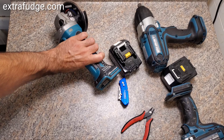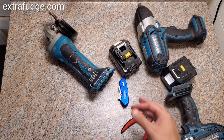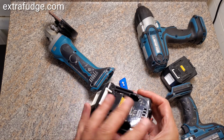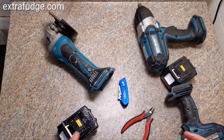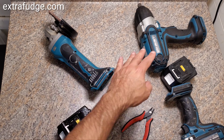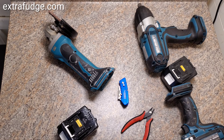Now, supposedly the reason this was done is because of some sort of a thermal thing going on where it communicates with the newer tool. I have not seen any problem doing this. I will tell you that you're doing this at your own risk — obviously if you remove the notch from a tool it will no longer have warranty, so it's at your own risk.